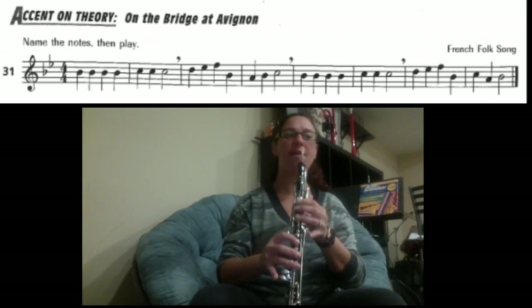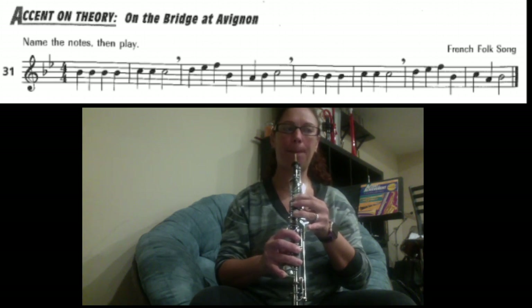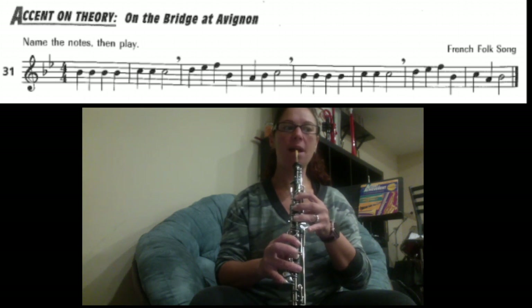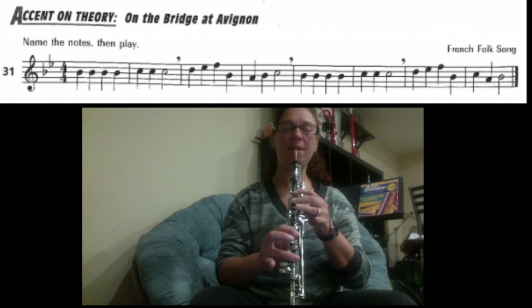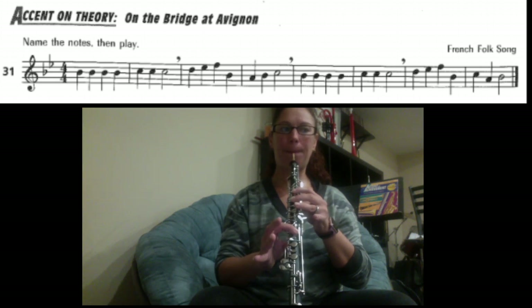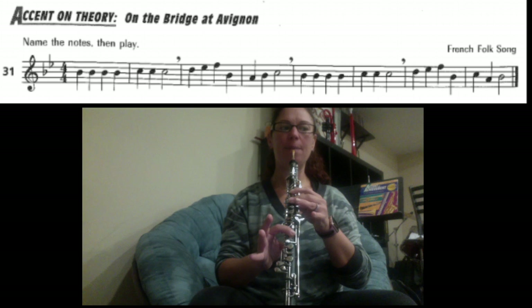So for D, we have everything down, half hole. E flat — add your pinky. F — slide your first finger back on, and the fifth finger is up. Back to B flat: one, two, four. A: one, two. Back to B flat: one, two, four. C — pick up your second finger.